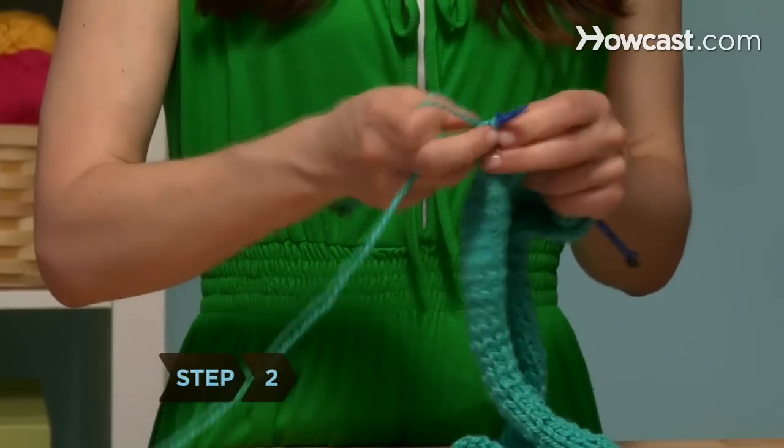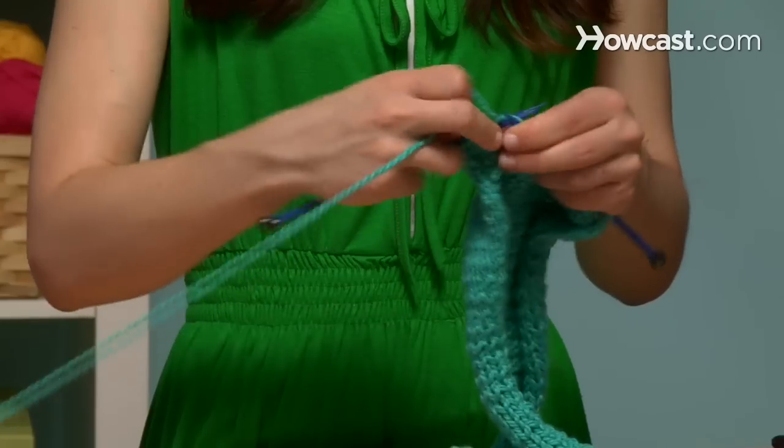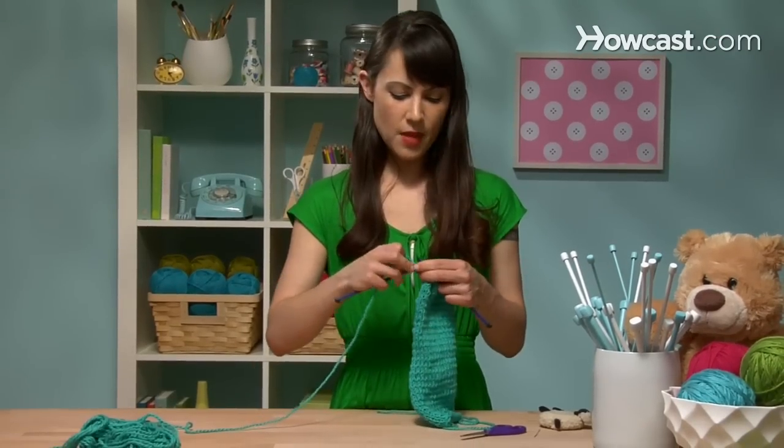Step 2. Knit in stockinette stitch. That is, alternate one row of knitting with one row of purling until you have a rectangle about 11 inches long. Make sure you end on a knit row.